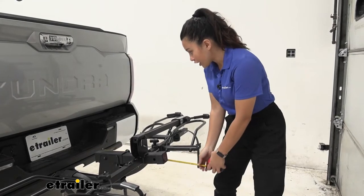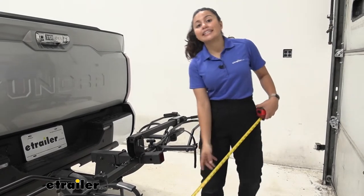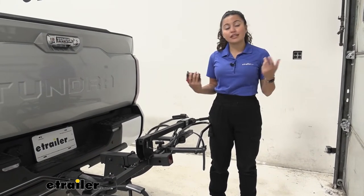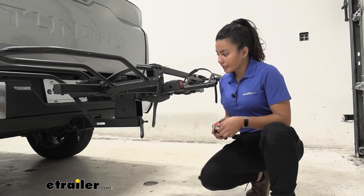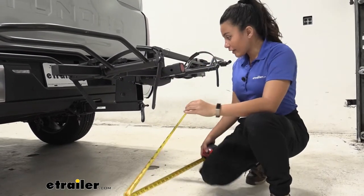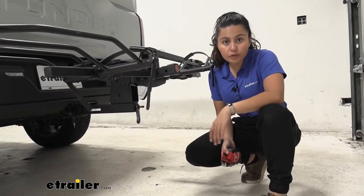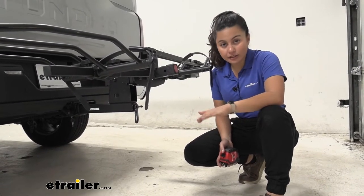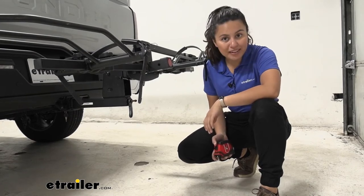This rack adds some length to the back of the Tundra. Measuring from the bumper to the end of the rack — by the strap — is 30 inches. Keep that in mind if you're limited on garage space or backing into tight spots. For ground clearance, measuring from the end of the rack by the hoop to the ground is 26 inches, compared to the shank height of 18 inches, giving you a shank rise. That rise is helpful for vehicles with limited ground clearance, but on the Tundra — which sits higher — you'll still need to think about lifting those 80-pound bikes up to rack height.